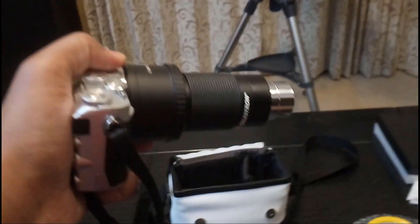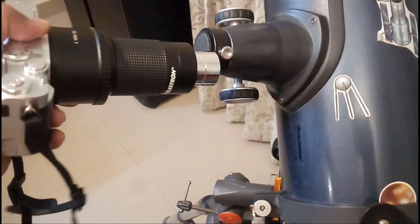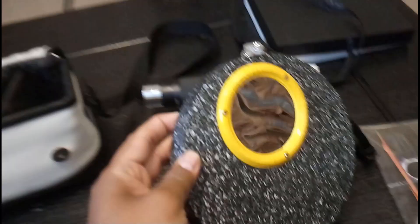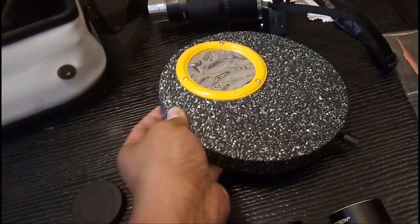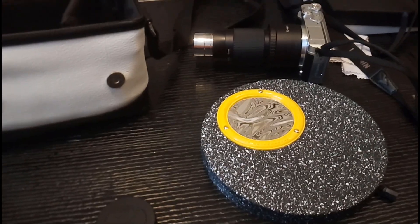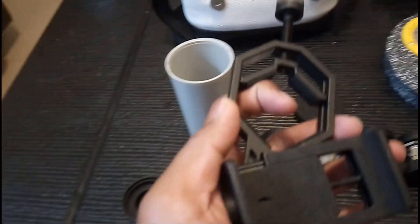Basically you can attach your camera onto it for some astrophotography. This goes into your eyepiece. I also have the solar aperture filter, which I gave a demo of in one of my older videos — it's a very useful thing to have, especially when you're in the city and can't view on all nights. At least you can view the Sun during the daytime.